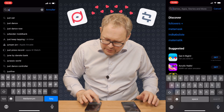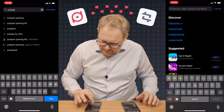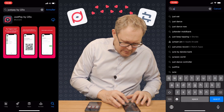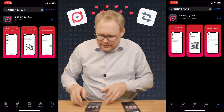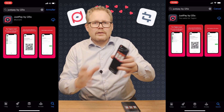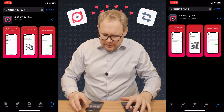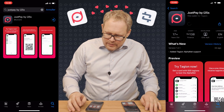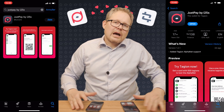I cannot do that much multitasking, so let me just go here. JustPay by i25s on one phone, and JustPay by i25s on the other. You can see this is what it looks like, and you'll also be able to see it in the small screen next to. So I'll download it, and in a minute I should have it available on both iPhones.